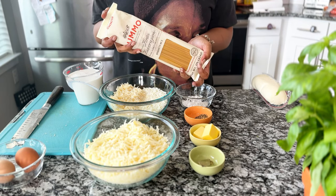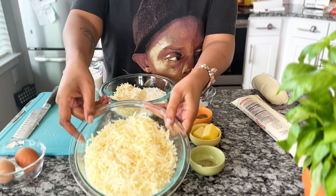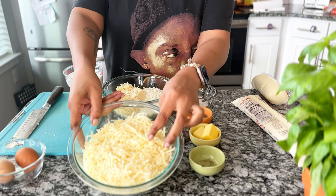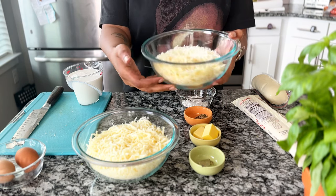Now it's time to build the spaghetti. I'm using a pound of spaghetti — if you don't use spaghetti, that's fine, it just won't be three cheese baked spaghetti. I also grated up a pound of low-moisture mozzarella, some Pecorino Romano, and aged Parmesan.